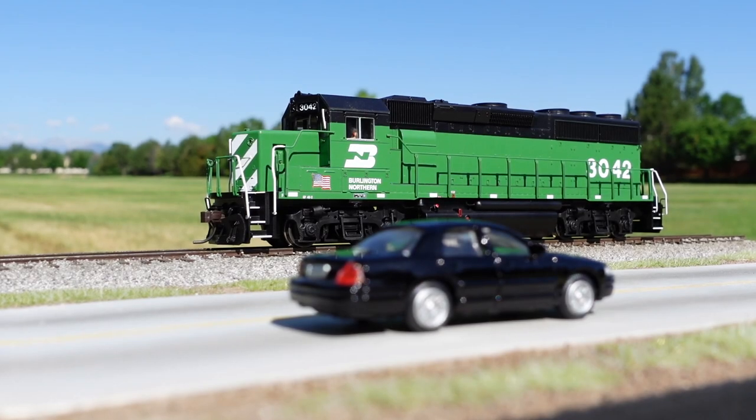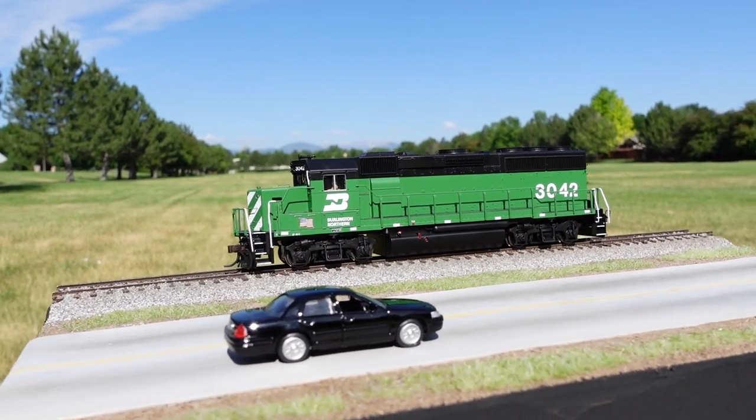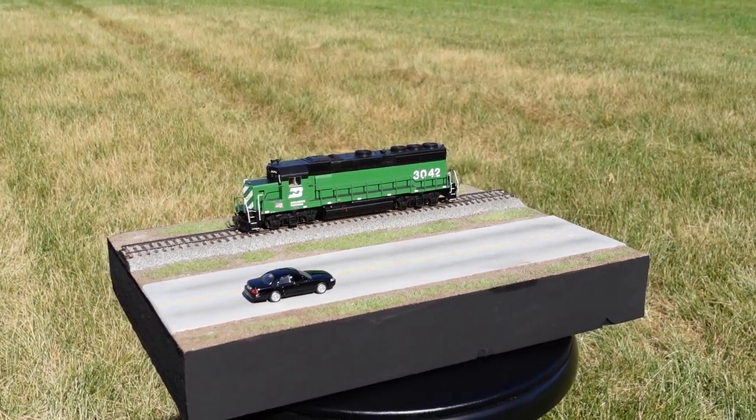Welcome back everyone to a brand new video. Today I will be showing you step by step how I made this realistic but simple diorama. There is a good amount to cover so let's get started.